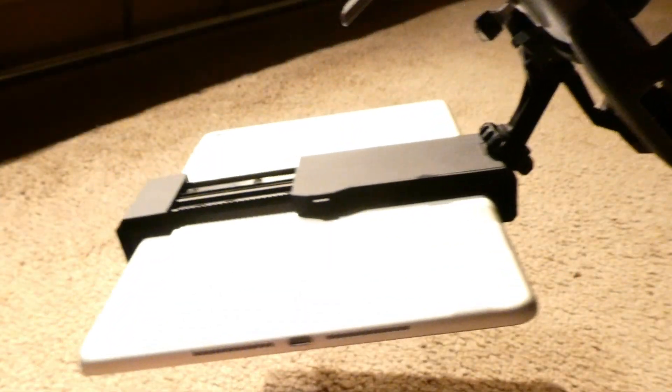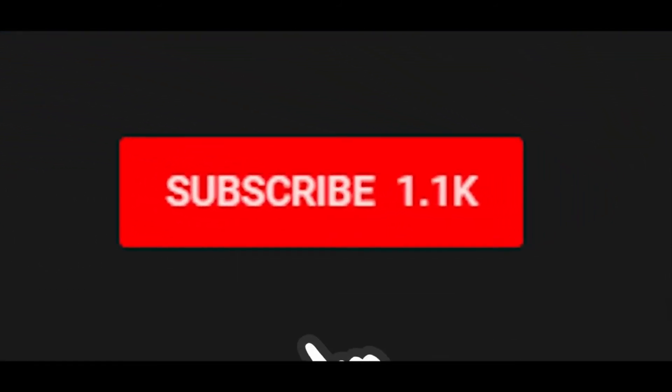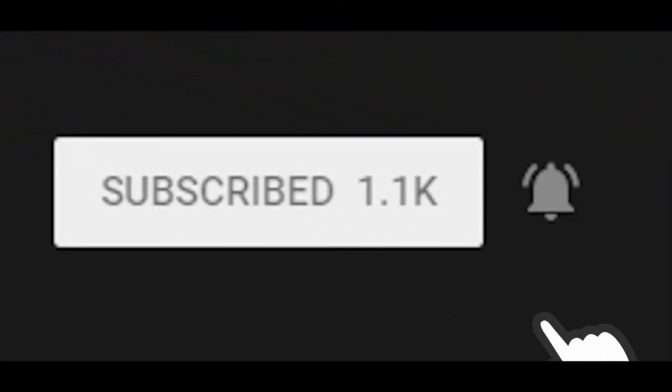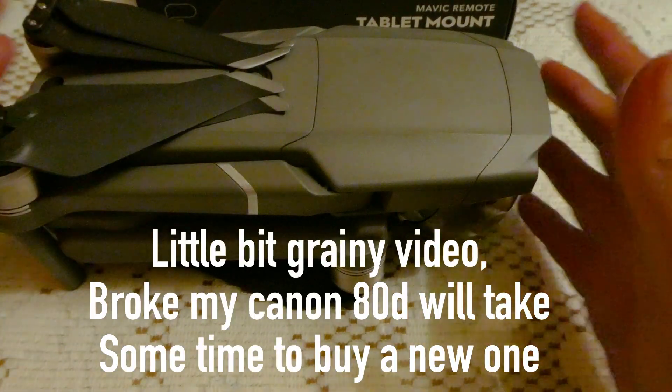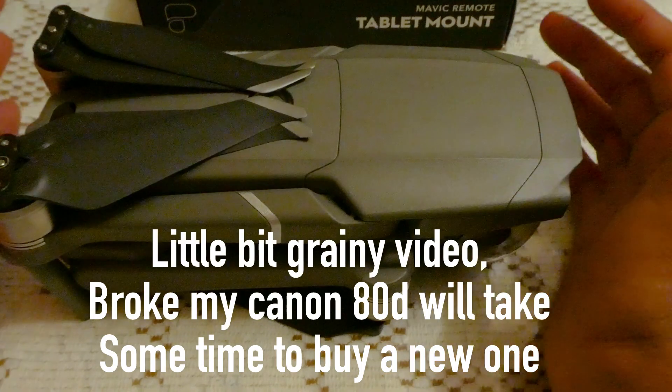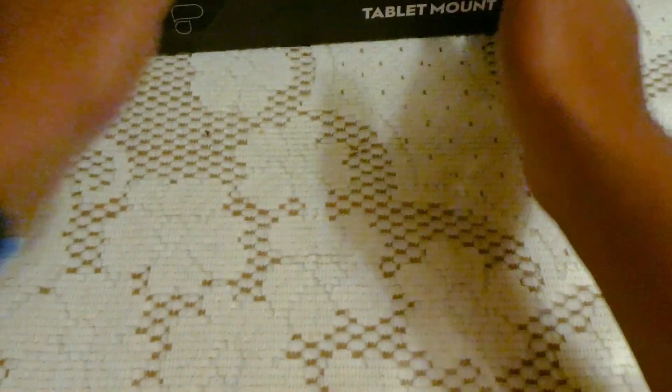I'm holding the controller upside down and it still holds my tablet. Hey guys, welcome back to the channel Opinions Matter, and today we have got something for the Mavic 2 Zoom — and it will work on the Mavic 2 Pro — that's going to be our tablet mount, which is by PolarPro.